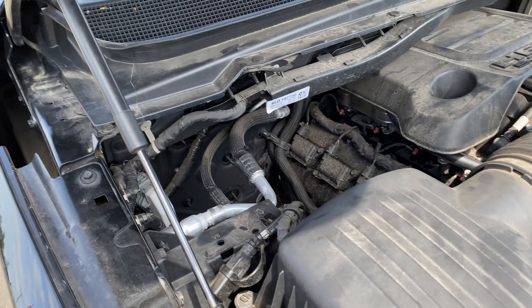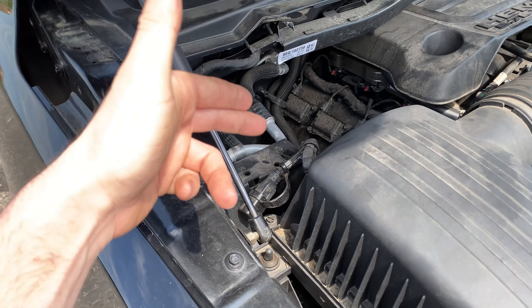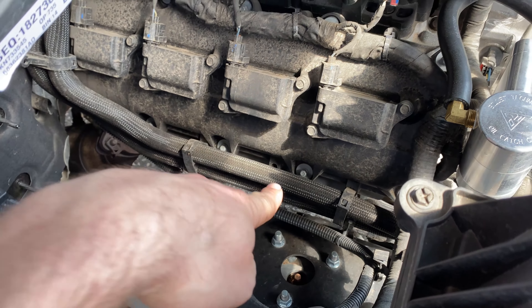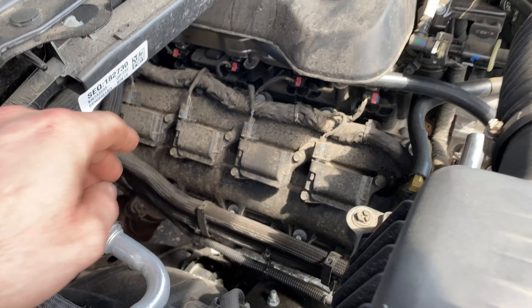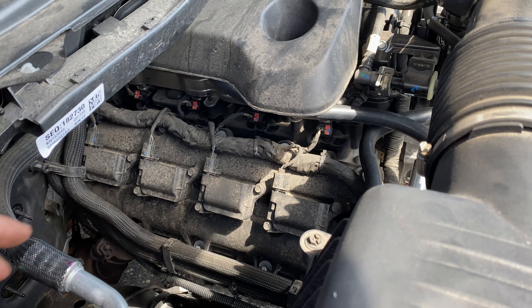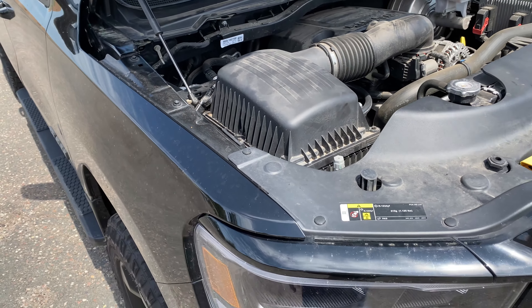Maybe the V6s would have it here too. So if your build sheet says you have a block heater but you can't find it, check right here - it should be right there. The actual heater itself goes back that way via this conduit, so get on the ground, go underneath, look up and see if you see any wires coming out of a heating element by one of the frost plugs in the engine block.